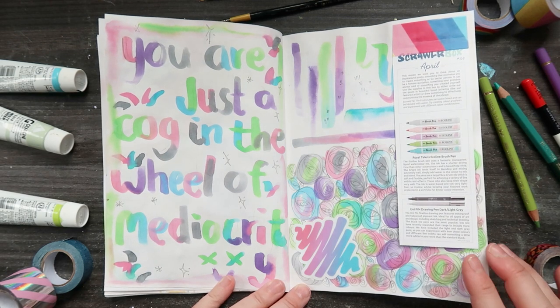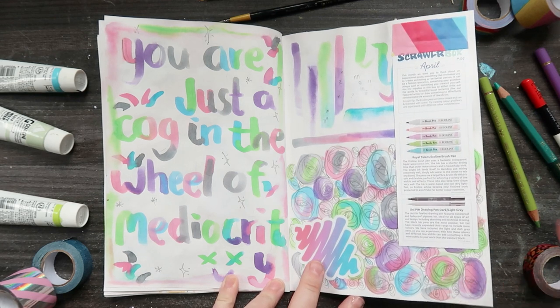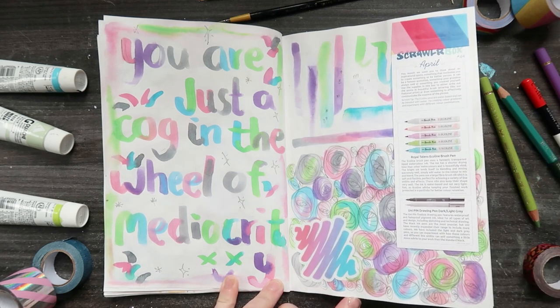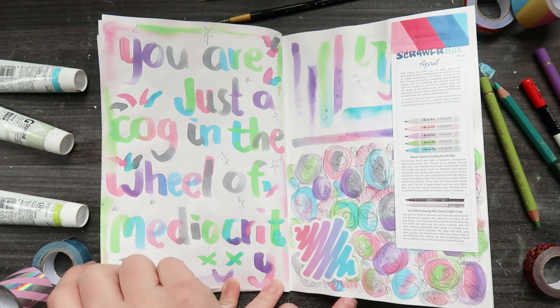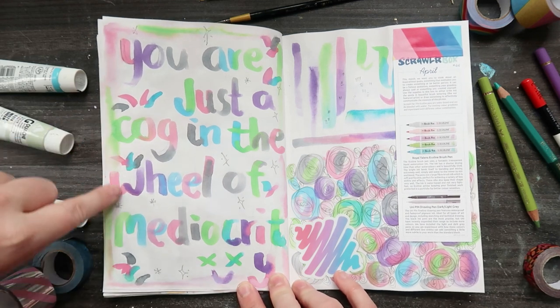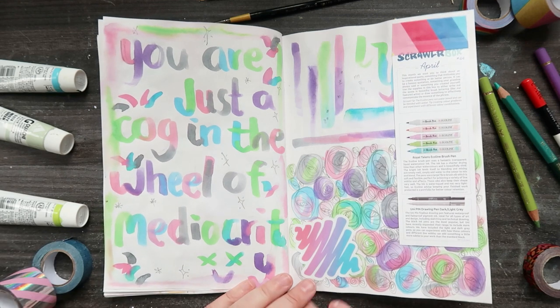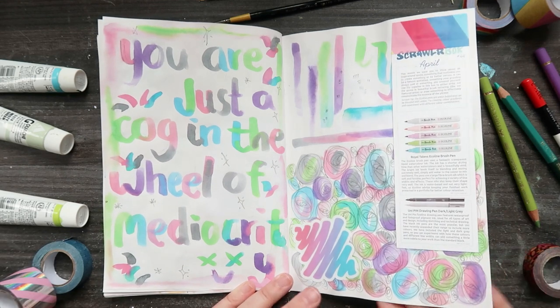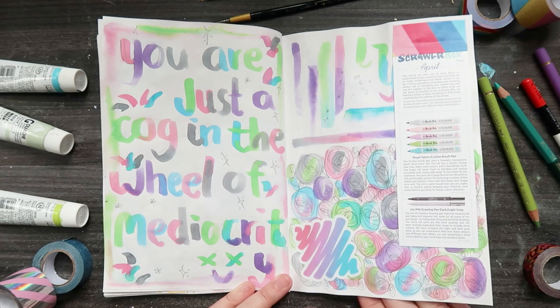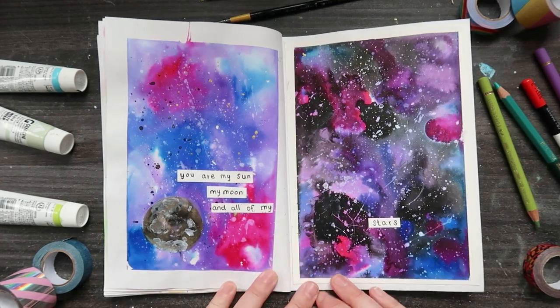My Scrawlr Box arrived on the second day while I was filling in the sketchbook. It came with the Ecoline brush pens so I decided to do a quick little play around in this book. As you can tell the paper is quite wrinkly so it didn't really take the water very well. And my calligraphy - can we just look at it? It is not good. I do not like writing, can I just draw please and not write anymore.